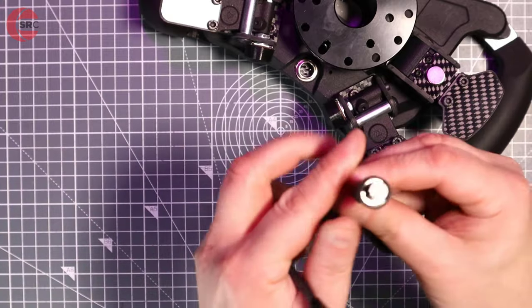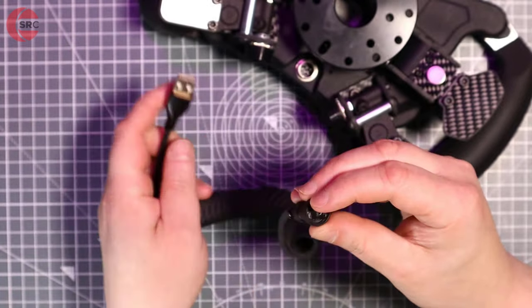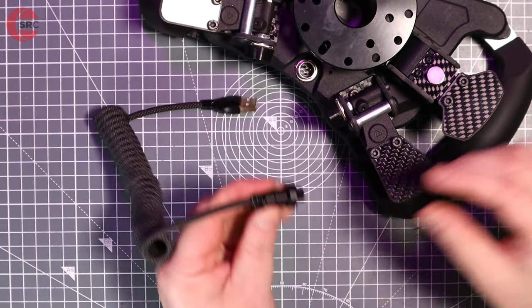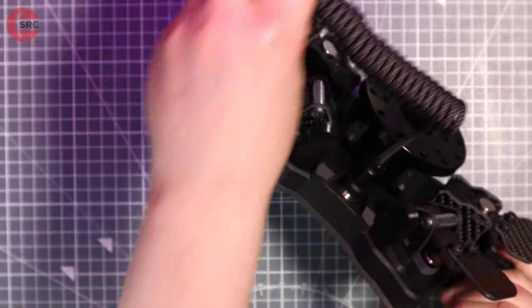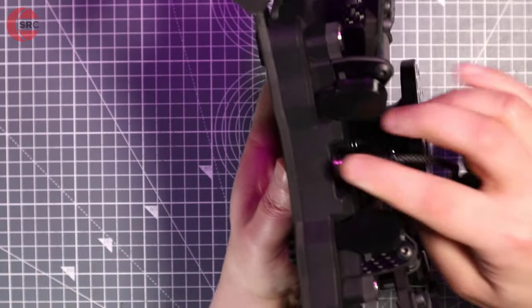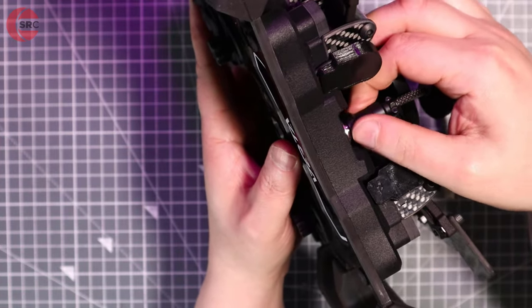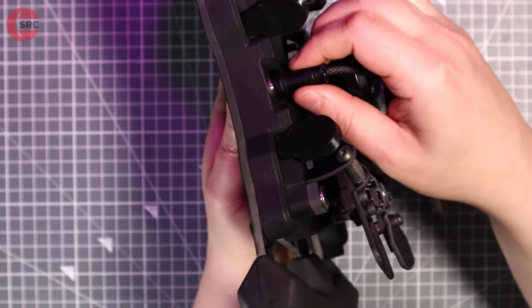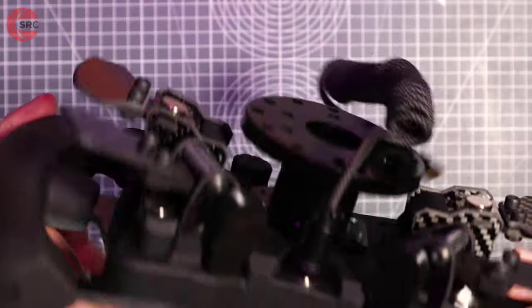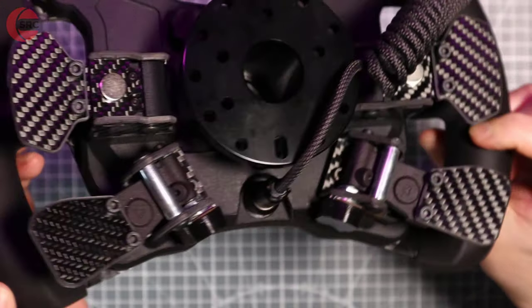The included braided USB cable has a 4-pin DIN plug and threaded collar to ensure solid attachment to the wheel. The cable is quite short but being coiled it does expand. The narrow steering angle of the cars you'll run with this wheel means you won't be twisting it around the steering column. However, you may still need an extension cable if your USB hub is located far from the wheel, and it's always sensible to have a bit of slack when the cable is moving around.